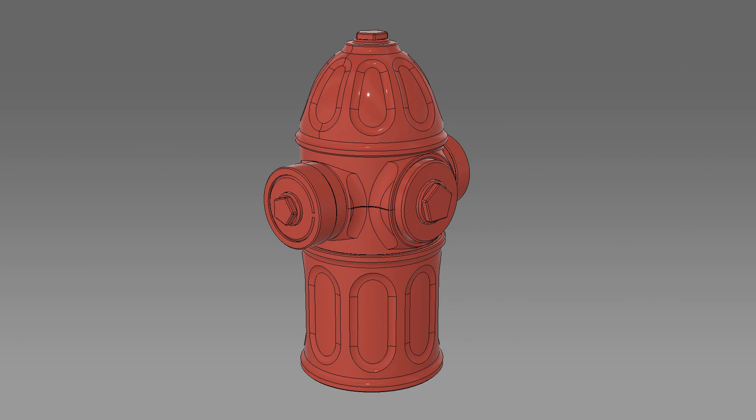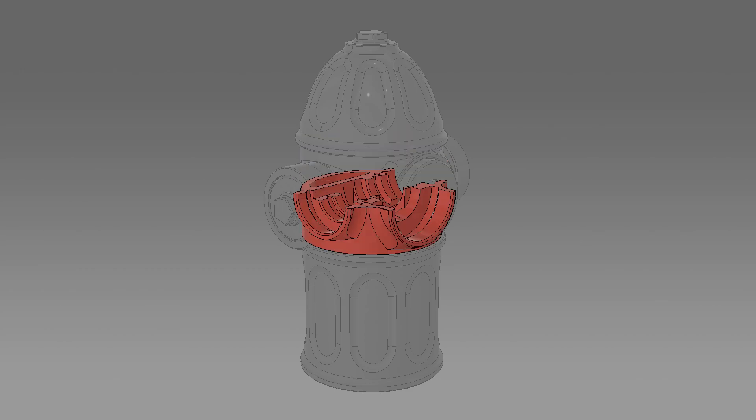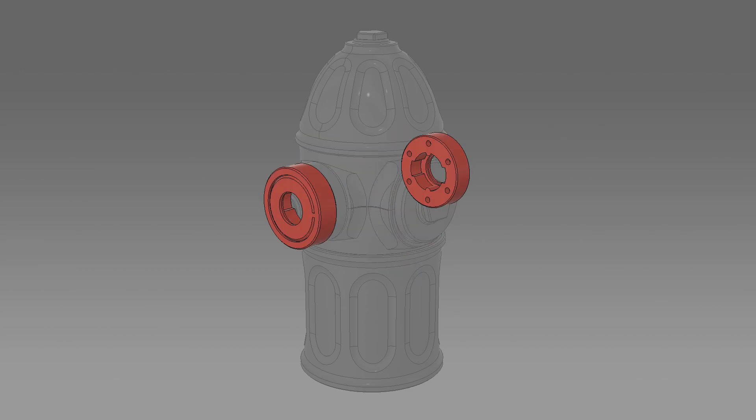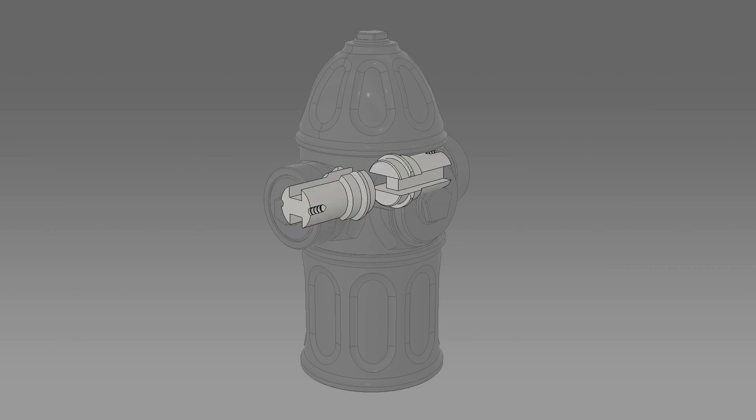For the most basic version of the puzzle, you'll need to print a top case, a bottom case, a top core, a bottom core, a lock, a front cap, a front cap ring, two side caps, two bolt heads, two dials, two latching bolts, and two bolt tracks.